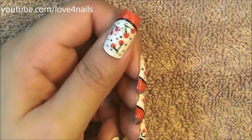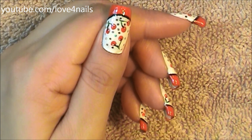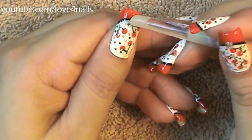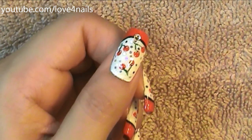This next step is optional — I decided to add a three millimeter crystal in the center of the black line outlining the smile line of my French manicure.